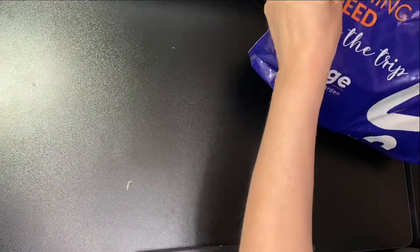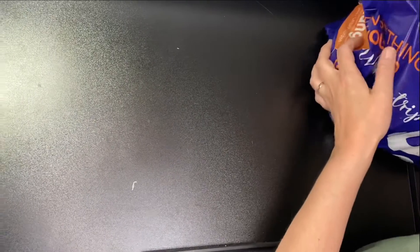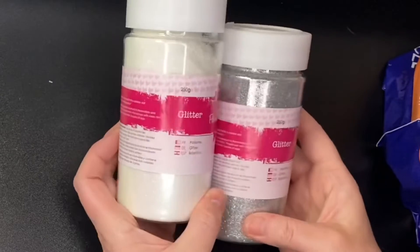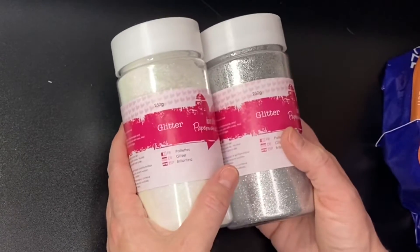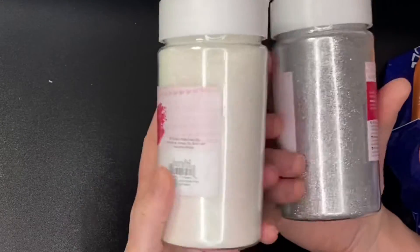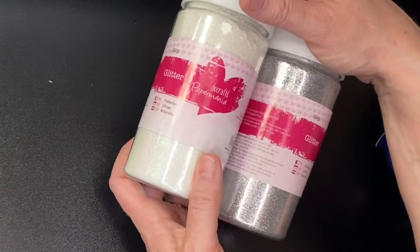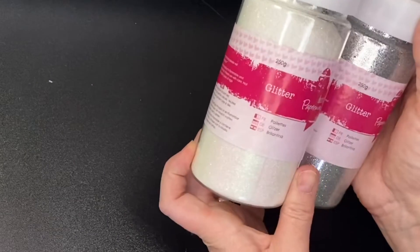I've got this big bag from The Range — I was actually there doing a different shop and I picked these up whilst I was there. I got two massive tubs of fine glitter: a white holographic one and a silver one. There was a gold one and I wish I'd got it. These were £5 each, which I think is amazing — they should last for ages. I know I'm going to use loads of glitter, so I figured I might as well buy big tubs of the colors I know I'll use.